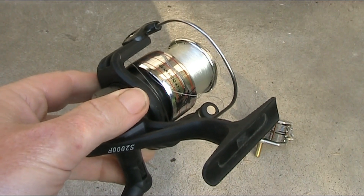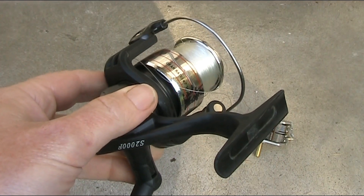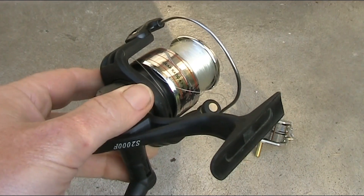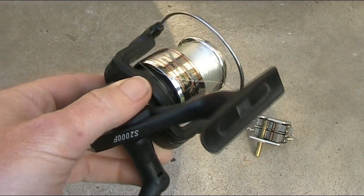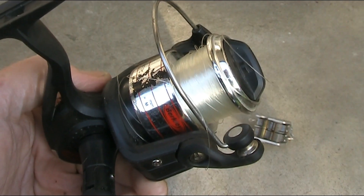When you mention fishing rods and amateur radio, the first thing most people think of is their potential for antennas. But there are other parts of a fishing rod that could be useful in radio and electronic projects.